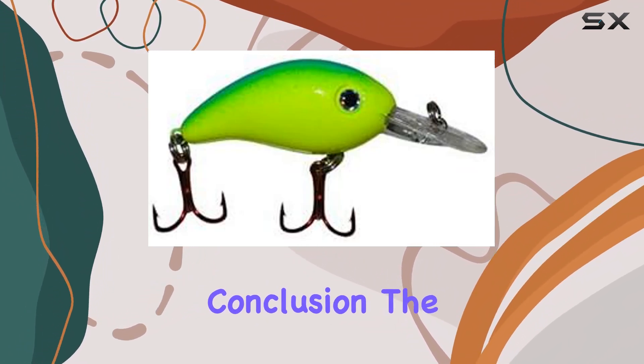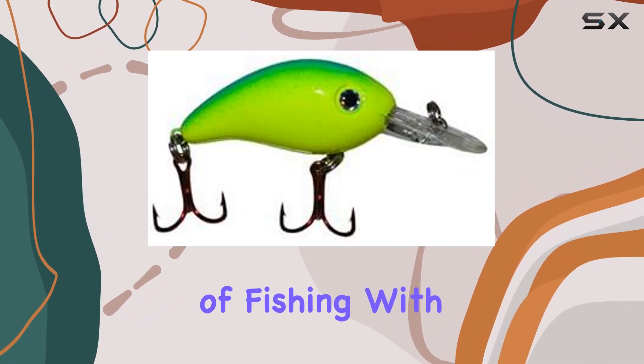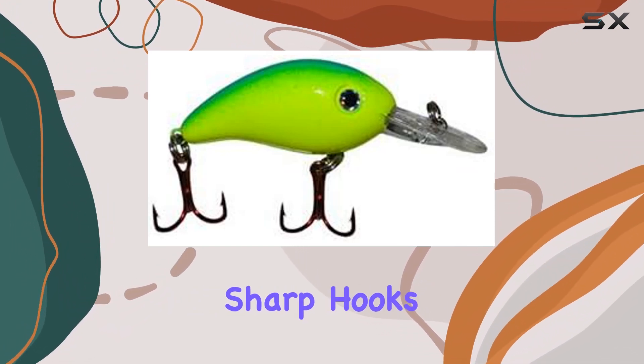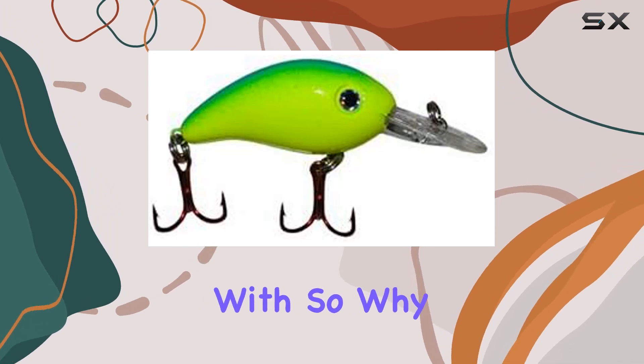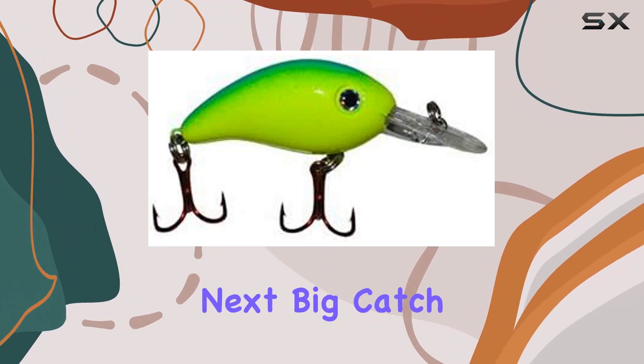In conclusion, the Arky Lures CD219-220 series crankbait is a game-changer in the world of fishing. With its unmatched action, dual rattle system, sharp hooks, and durable construction, it's a force to be reckoned with. So why wait? Add this powerhouse lure to your arsenal and get ready to reel in your next big catch.